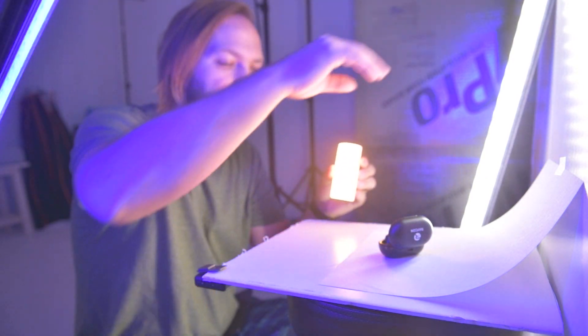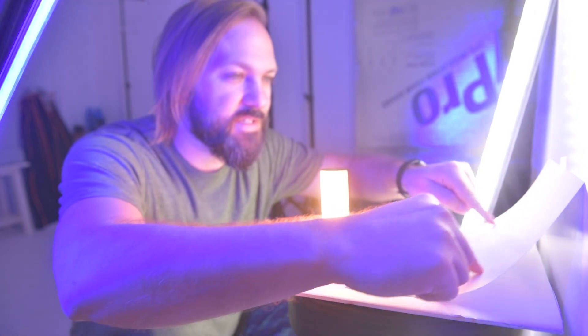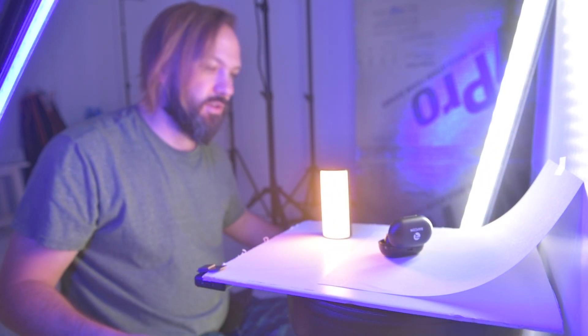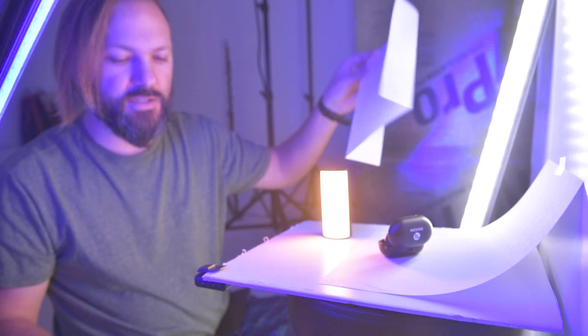You can move this light around wherever you want, and you can bring in other lights. Make sure it is a seamless background so you don't have to deal with any lines. You can also use this as a diffuser in case there's a reflection.